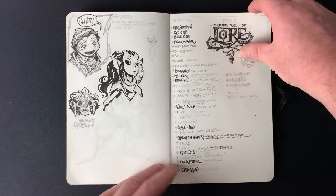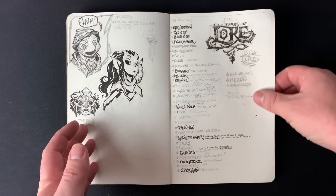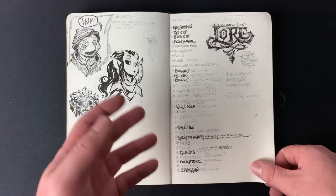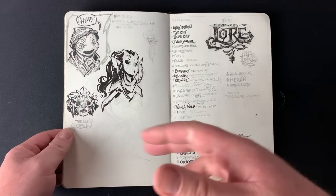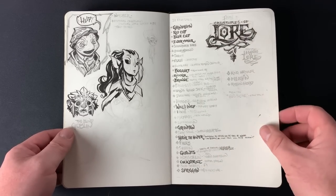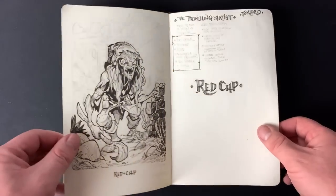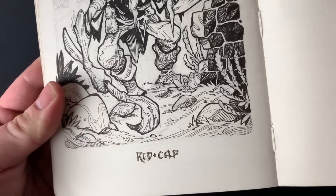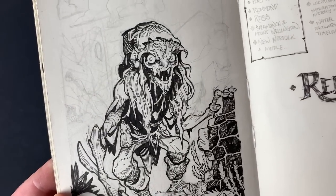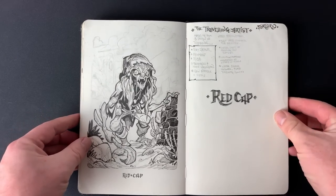I was hoping to do a book of mythological creatures — some well-known, some lesser known — drawing them and giving a bit of info. That's sort of been put on the back burner now. This one here is the Red Cap. I would still like to do that idea, but for the moment I've got too many other things to do.